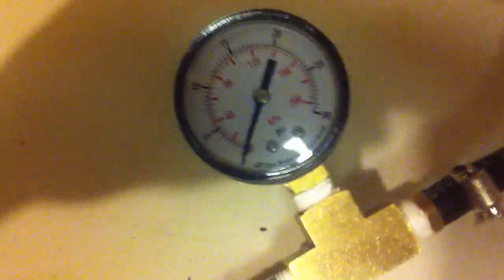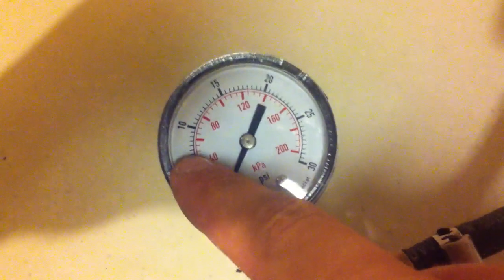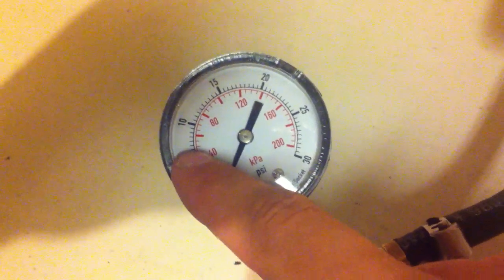Keep in mind the bicycle pump leaks a little bit at its pressure gauge, so after the needle valve opens up, the pressure will fall and continue to fall just a little bit. But let me just show you how this works.